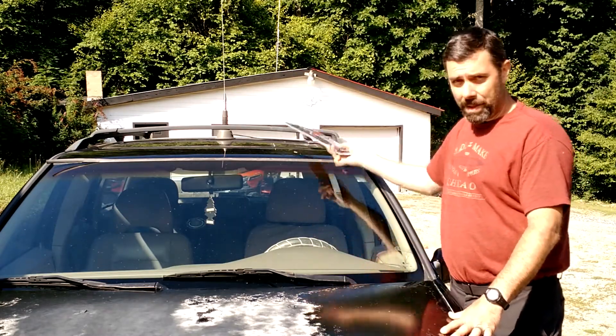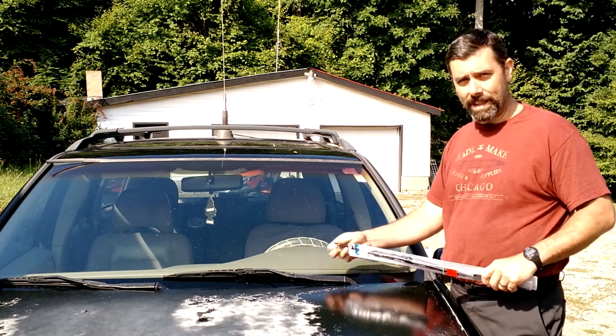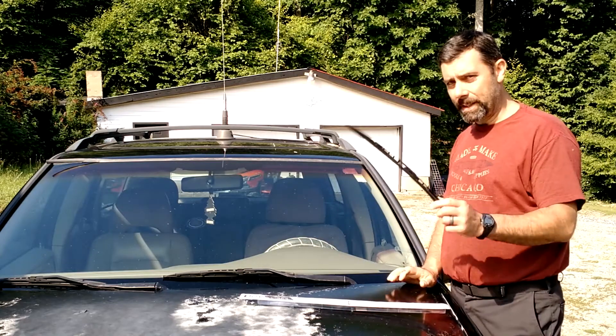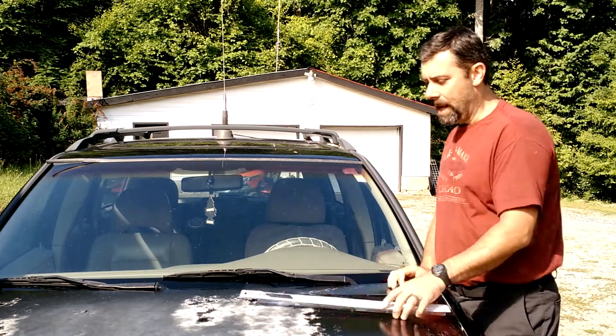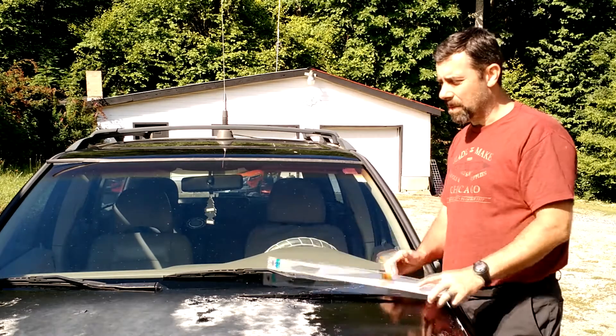In order to do that, you're obviously going to need to get some wiper blades. I went to a local discount Big Lots type store here and picked up some wiper blades. The first thing you're going to have to know is the size of the wiper blades.